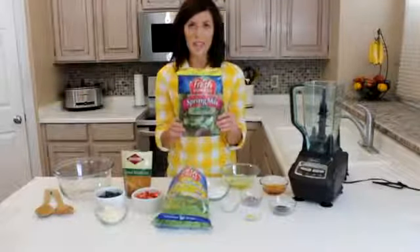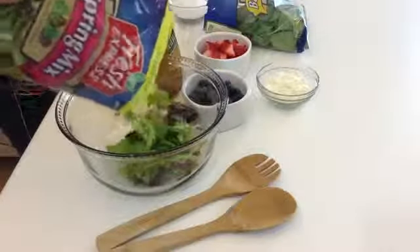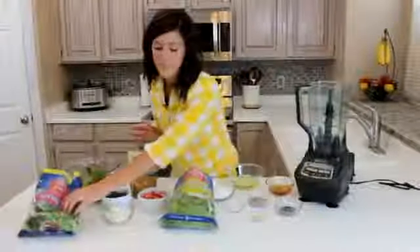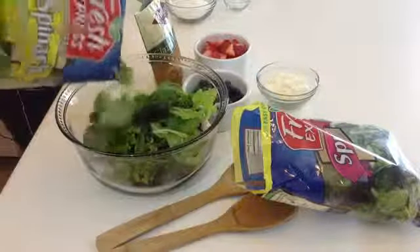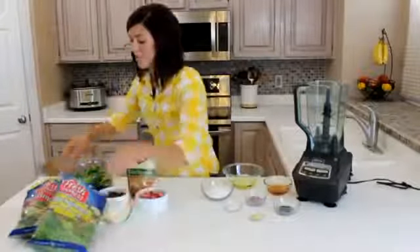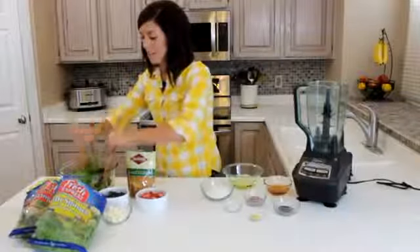First we're going to start with a bag of spring-mixed salad. I usually add about half of it — you can find this in the produce section of your grocery store. Then you're going to add about a half bag of baby spinach. This will be the base of your salad. You can add as much or as little as you want of each bag, and then you'll just toss it.